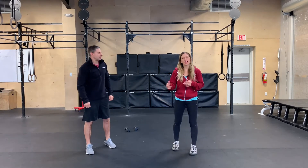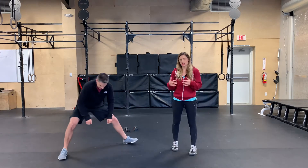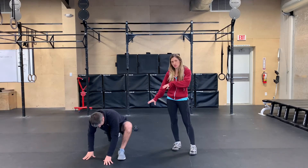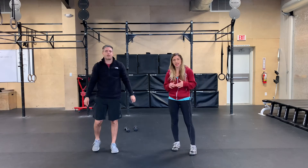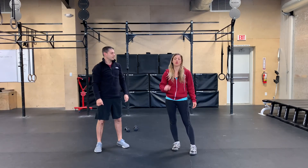Then you'll do a side lunge — which looks something like this — and you're going to do that for 20 seconds, get a nice stretch. And then finally groiners, so you're going to lunge out, get a deep stretch, and then switch to the other side. Again, you're going to be doing each of those movements for 20 seconds followed by 10 seconds of rest, and you'll go through that two rounds for your warm-up today.